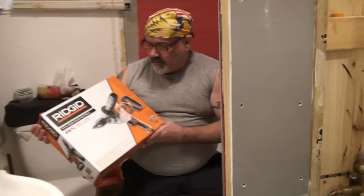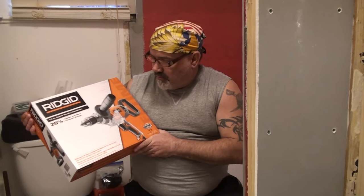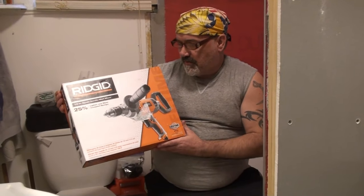Good day and welcome to Triple Chips Unbox the Box, where today we're going to be unboxing the Ridgid half-inch spade handle mud mixer. It's 25% lighter than before and more. I picked this up at Home Depot for $179.